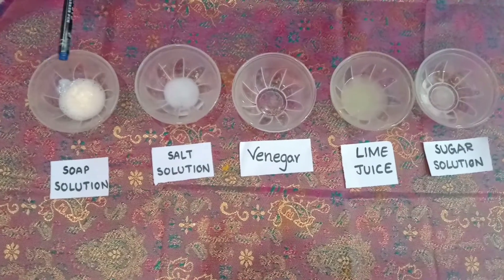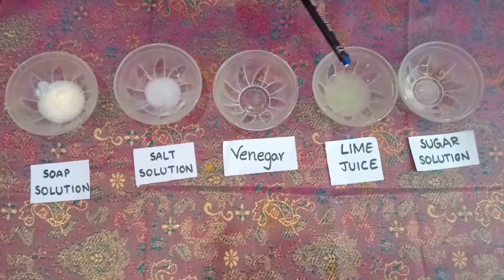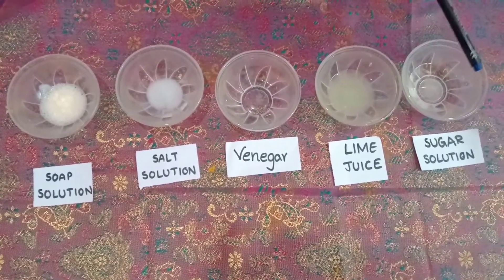Here I am taking soap solution, salt solution, vinegar, lime juice, and sugar solution.